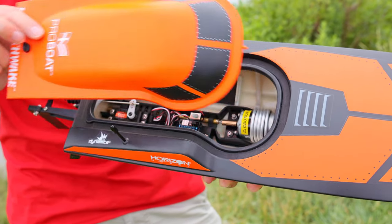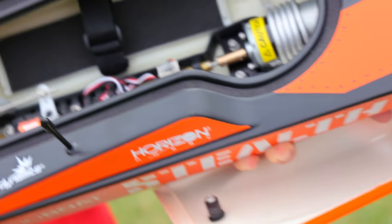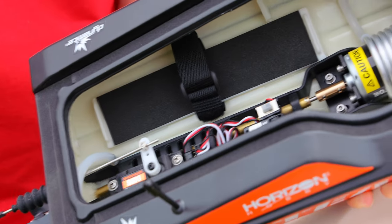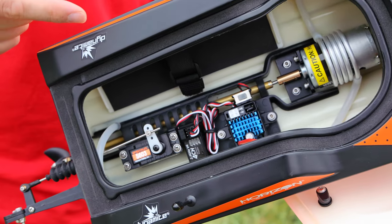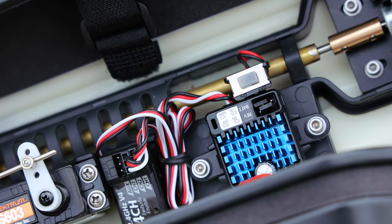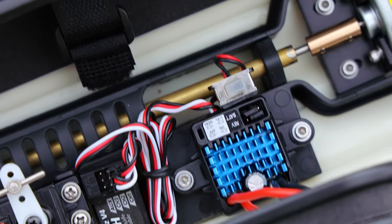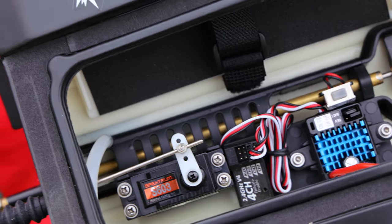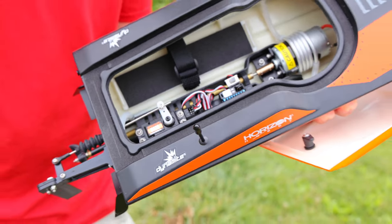The interesting thing about this boat is that it comes completely ready to run — but check out the size of that motor. While it is brushed, we should still get some pretty good speed out of this. The ESC is capable of running the nickel metal hydride battery it comes with or a 2S LiPo. Today we're going to run a 2S LiPo to get the best performance possible.